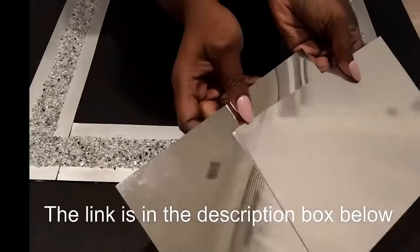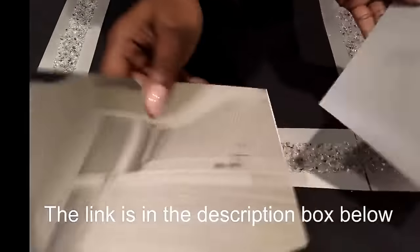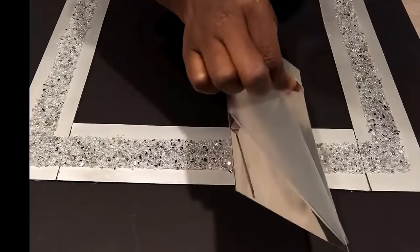Now for the borders, I'm going to be covering them up with this mirror sheet. I got the sheets online and the link for this is also going to be in the description box below.